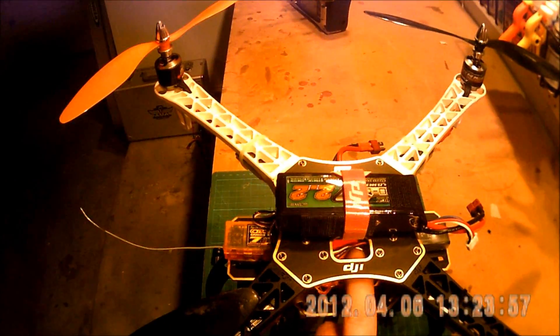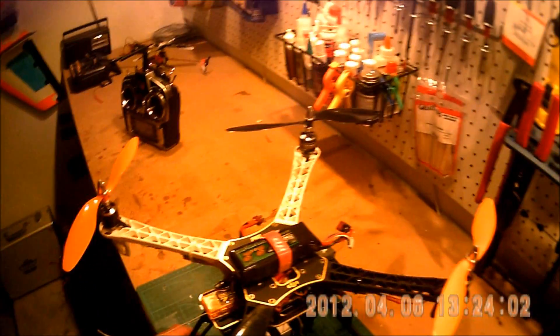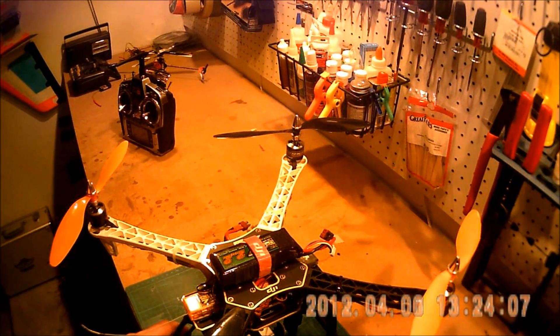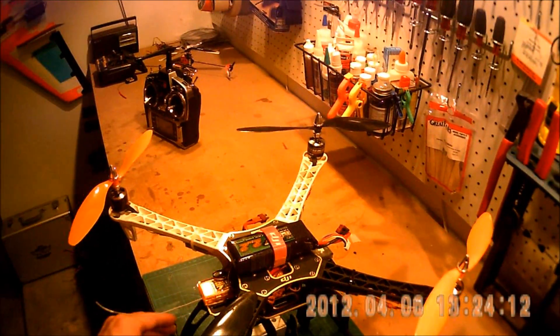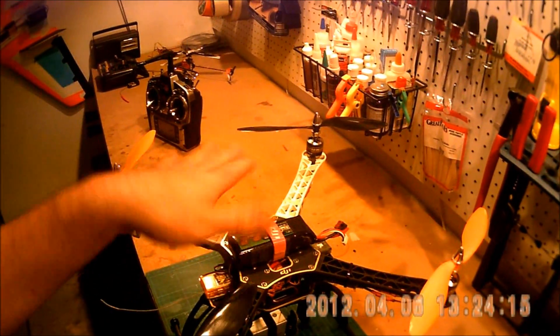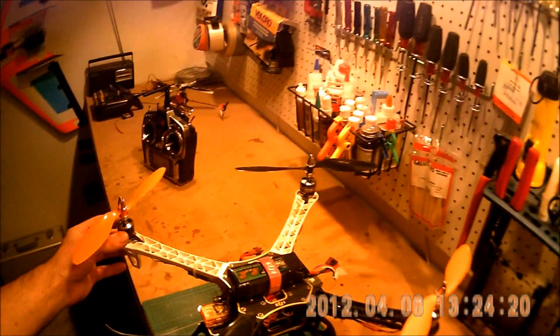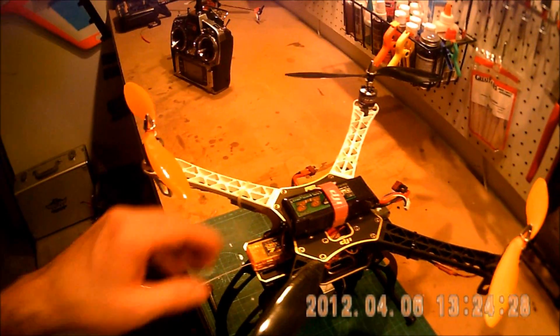The way this works is there is a computer inside here — this red unit in the very center — and that computer has a three-axis gyro, three-axis accelerometer, and a barometric pressure sensor for altitude holding. That computer monitors the orientation of the quad and adjusts the speed of each motor independently. This is the receiver that takes a signal from my transmitter and tells it what I want it to do.